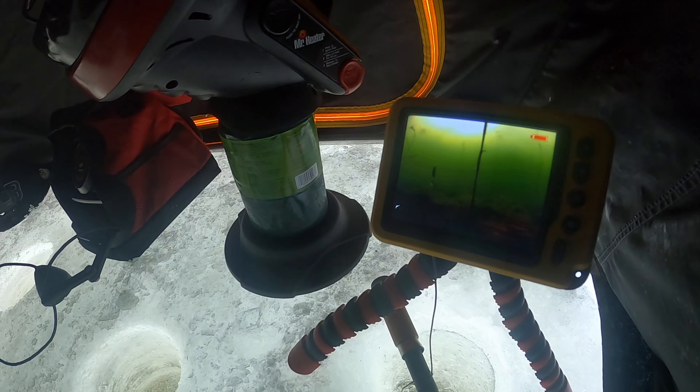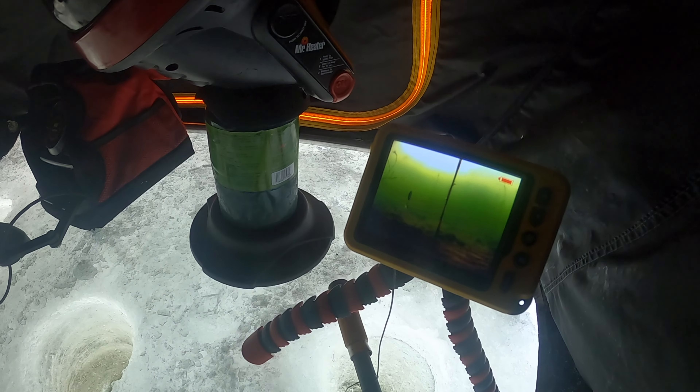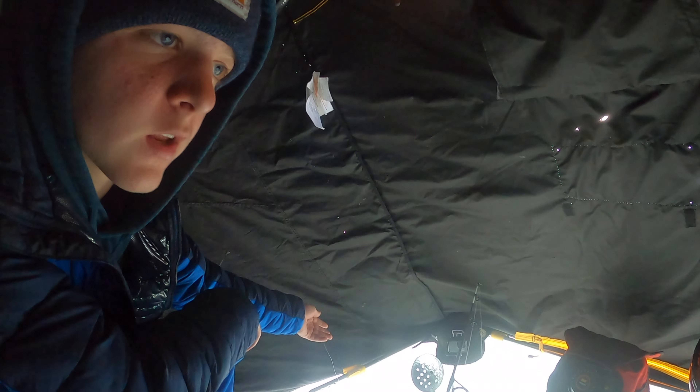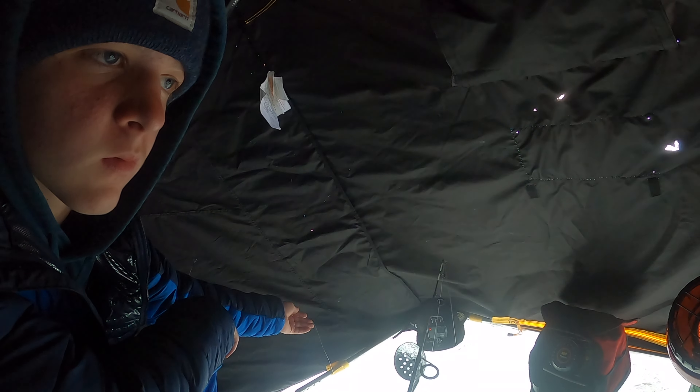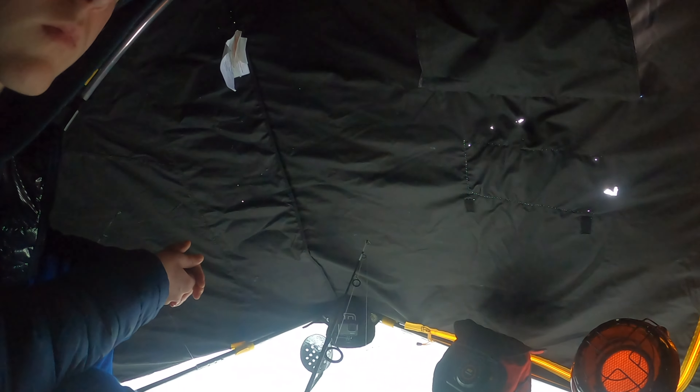Oh! A fish swam by — behind us. But we're set up and I did see a fish. It went over there just a little bit. Was it a burbot? I don't know, it was far back. It wasn't small — it could have been anything, but it wasn't a panfish. Anyways, we're set up. That was the first thing we saw. We got set up maybe 10 minutes ago, and yeah, we're out here.